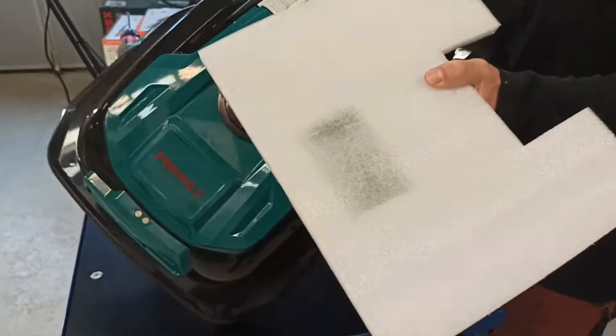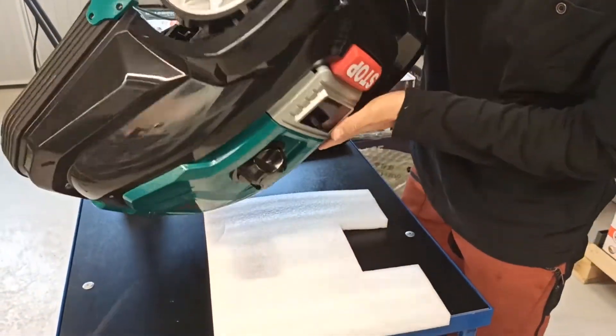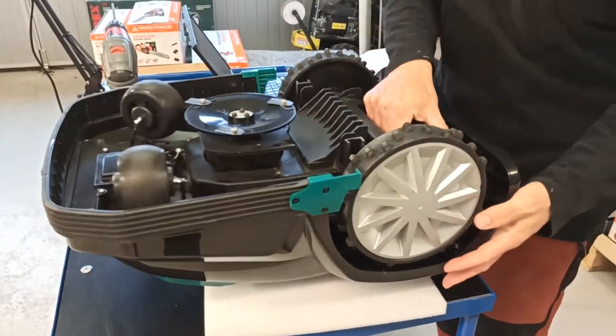Next step is to flip over the mower and unscrew the battery pack cover.